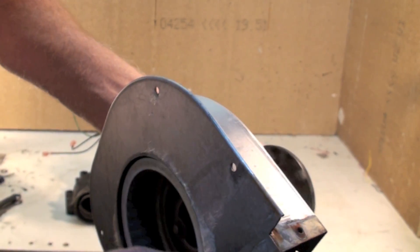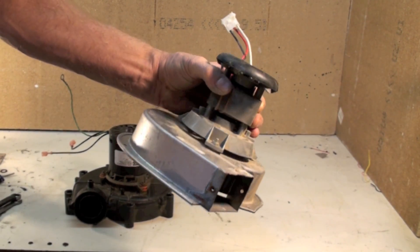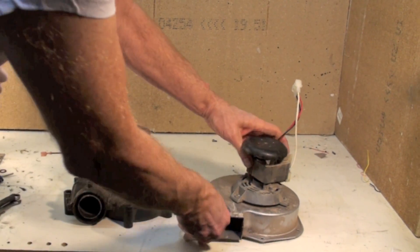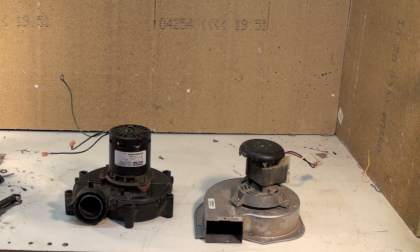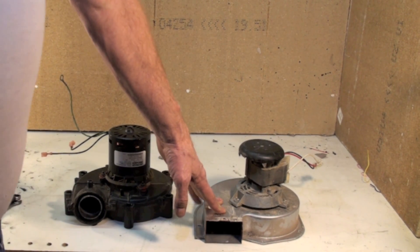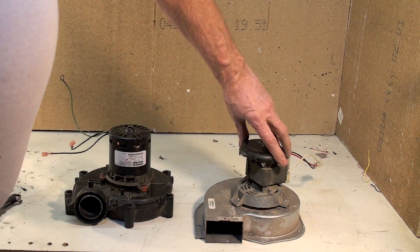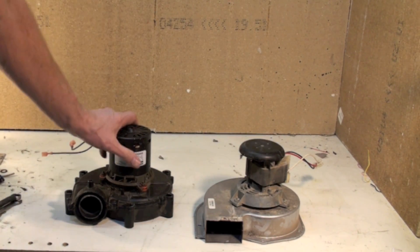If you listen closely you can hear that drag — that's what happened to this one. It will usually just slow down and stop. The symptoms will always be: you'll get a code from your integrated furnace control saying the pressure switch is not coming on. One way or another, there won't be enough vacuum to start the furnace. Without the vacuum the furnace will not start, so it all starts here. If this thing does not come up to speed or does not start at all, the furnace won't run.